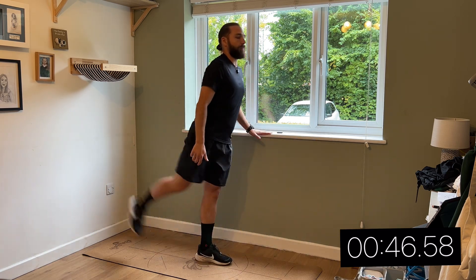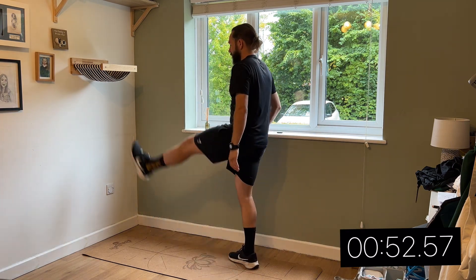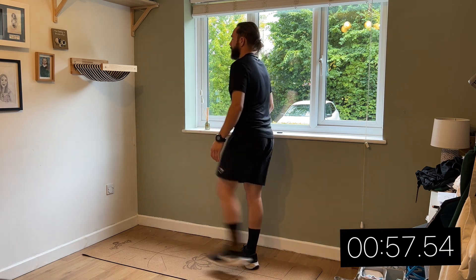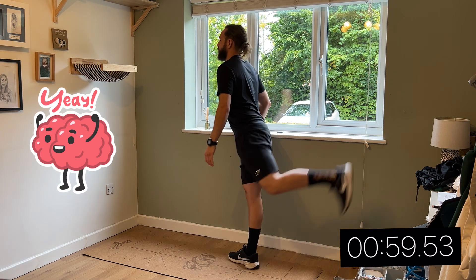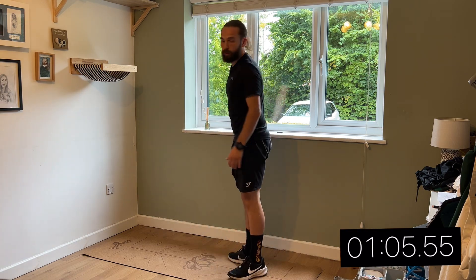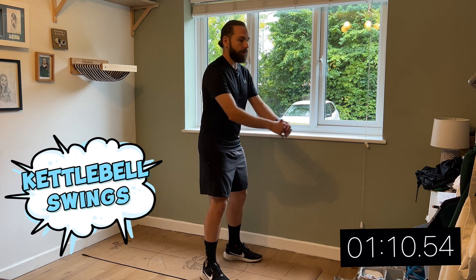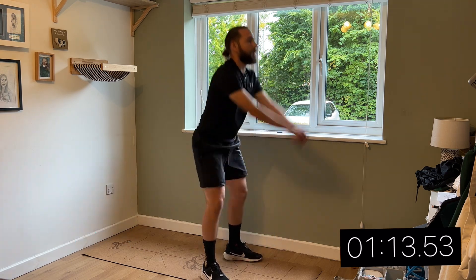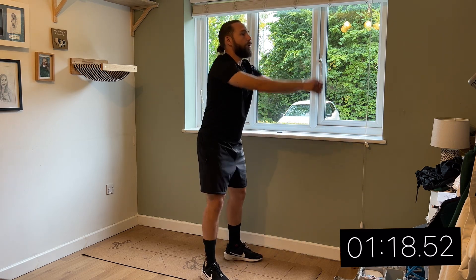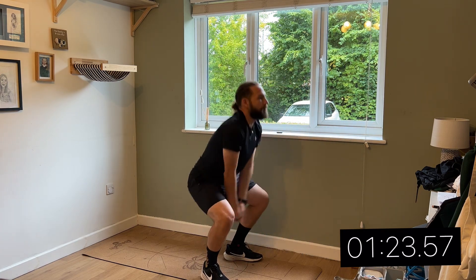Warming up can also wake up your nervous system, which enhances the communication between your brain and your muscles. Okay, so now kettlebell swings — but without the kettlebell, just the motion like this. And remember, warm muscles move more freely, which allows a greater range of motion.